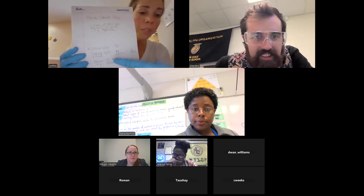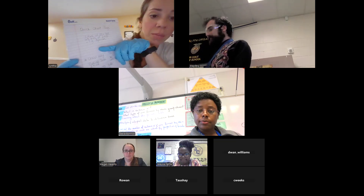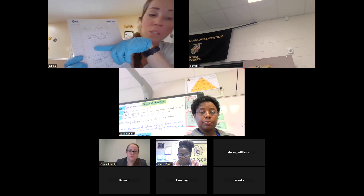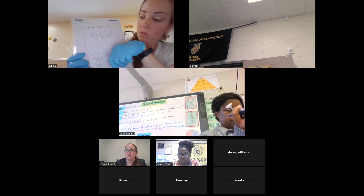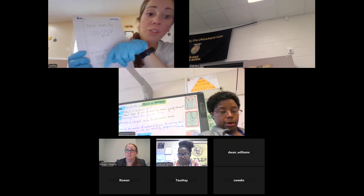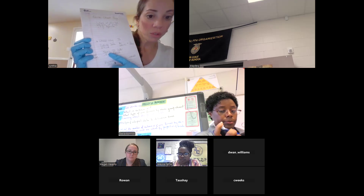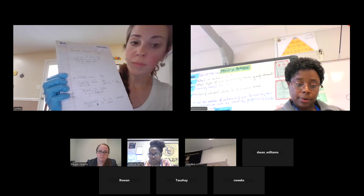I used 1.4 mils of the 50x TAE because you're essentially creating a 1% solution. You're diluting the 50x concentrate with 68.6 mils of distilled water and adding all the agarose from the pill. If you decide to do this lab with your kids, you can cut it to 0.5 grams with 50 mils of buffer solution.